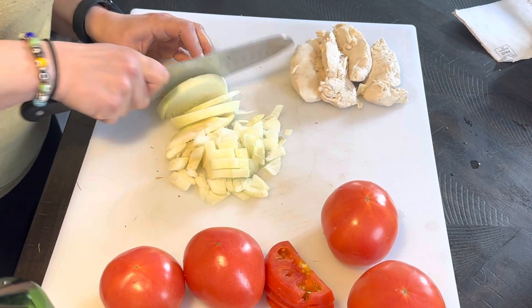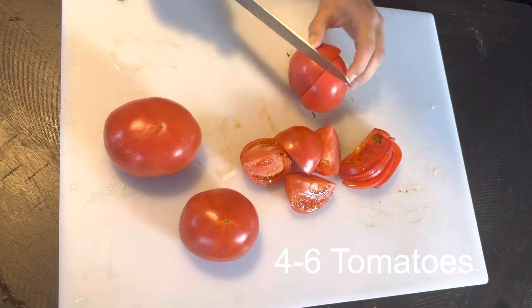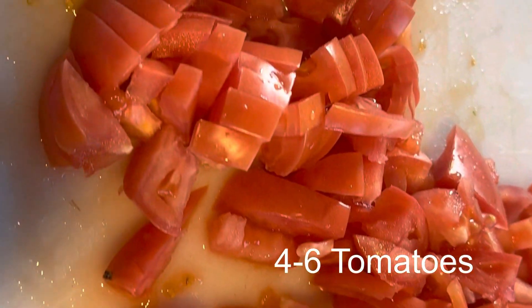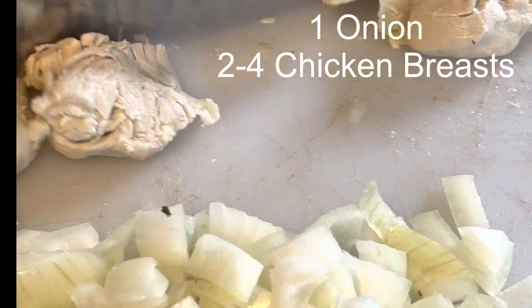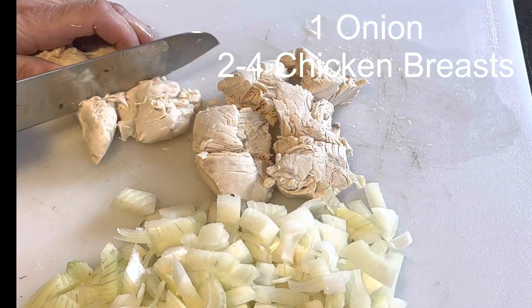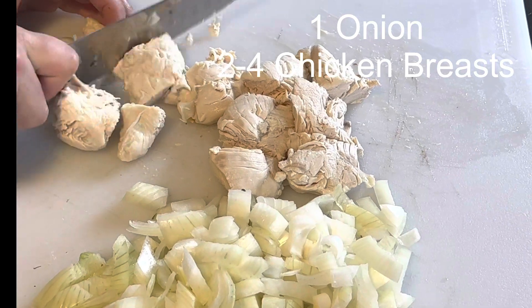Begin by dicing up one large onion and cutting four to six tomatoes — any size, it doesn't matter because it's going to melt into the soup. Then cut your pre-cooked chicken breasts so that we can add that extra protein to our tomato soup.